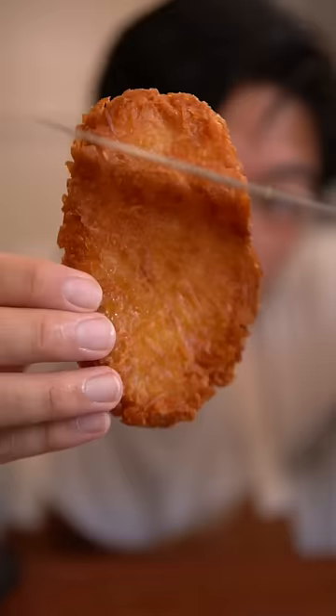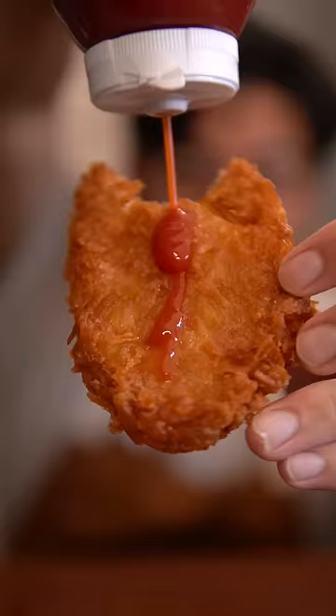Nothing really beats the iconic McDonald's hash brown, but you could definitely make it at home and you only need four ingredients. These came out super crispy and it's best served with a side of ketchup. To get started,